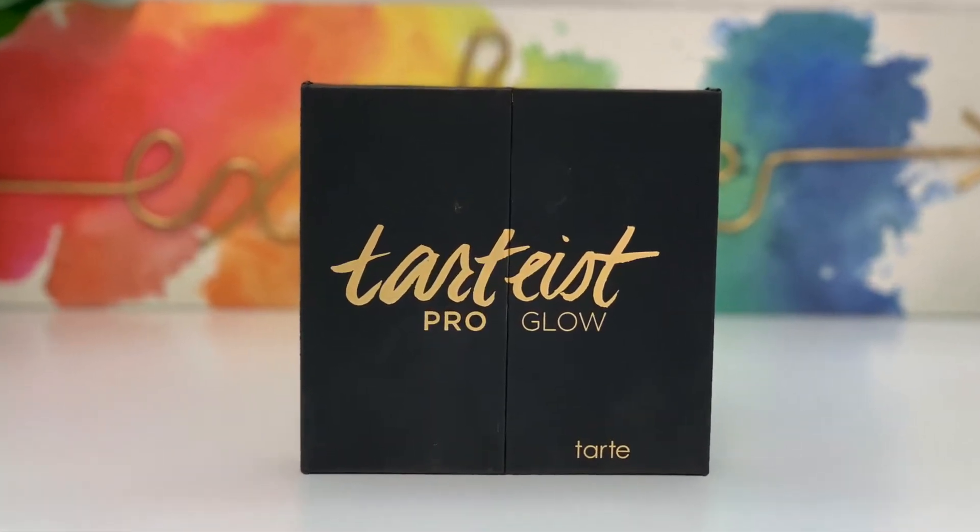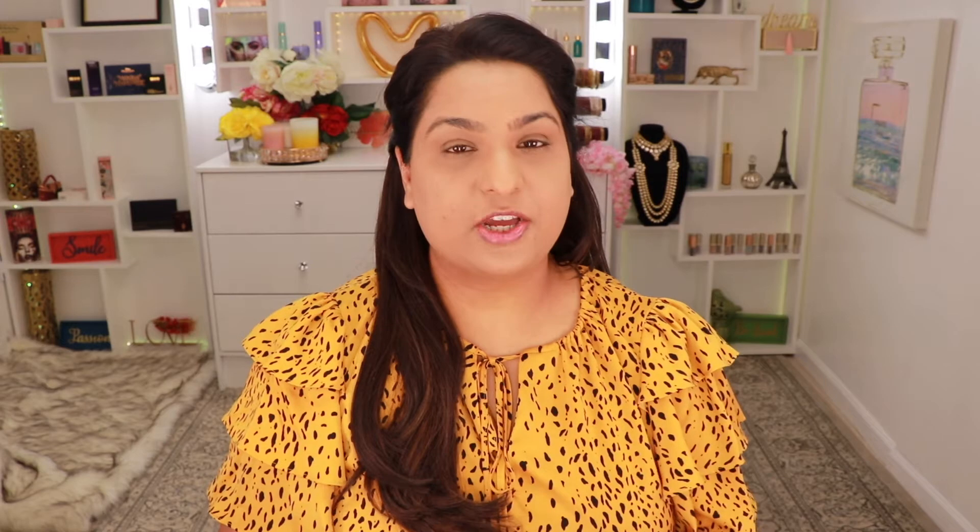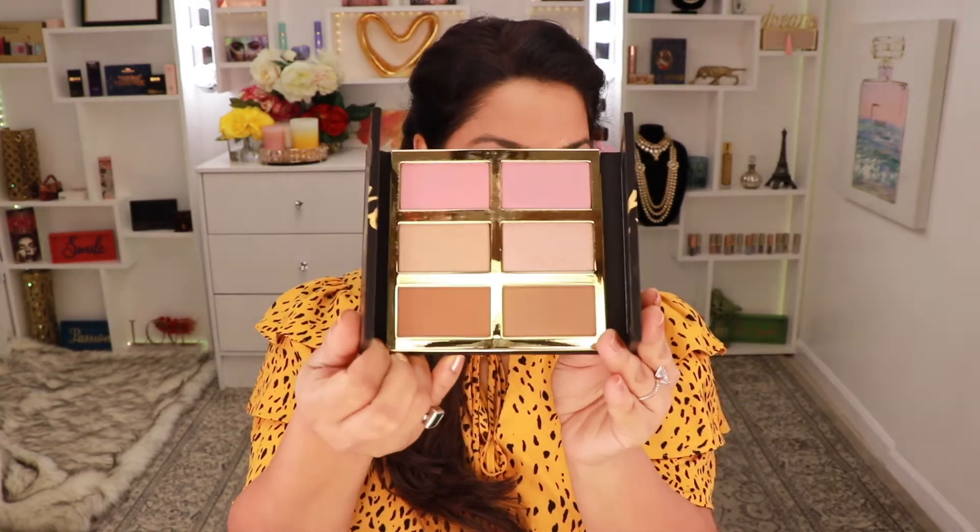Moving on to the next product, I have this Tardius Pro Glow palette — this is the number three cheek palette and I got it in my BoxyCharm or BoxyLux a few months ago. If you don't want to put in a lot of effort or have too many products, I think this palette will do the job really well — you can even do your eyes with it. I'm going to take the shade called Backstage and bronze with that using my Sonia Kashuk angle brush. I'm also going to run this along my jawline to sculpt just a little bit.